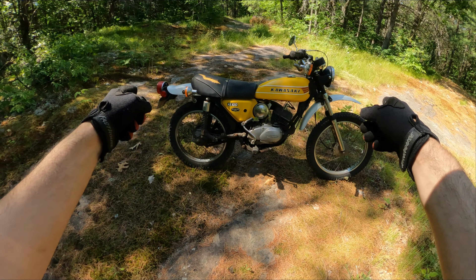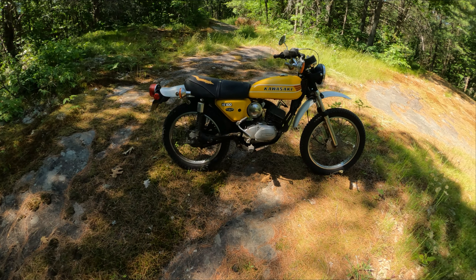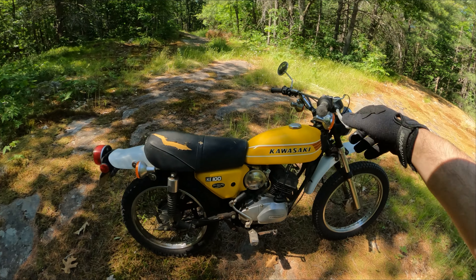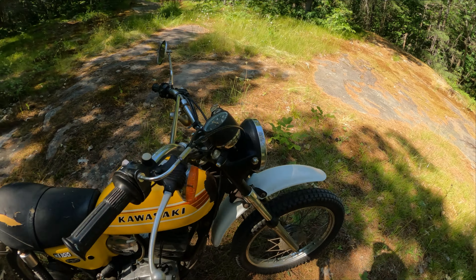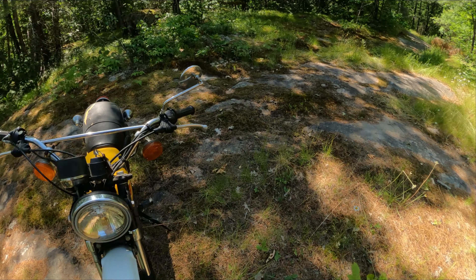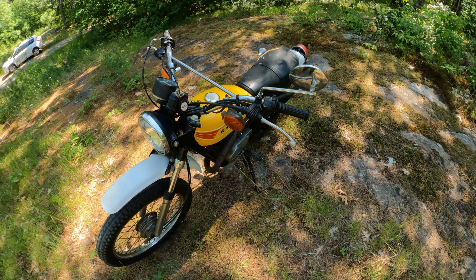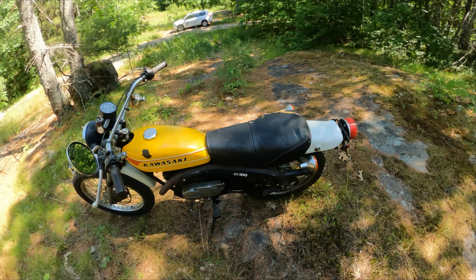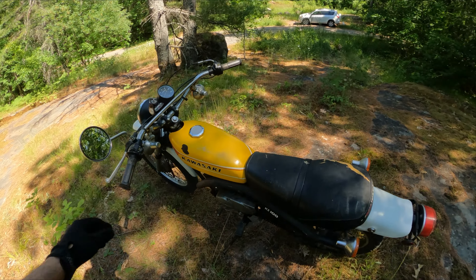Before I moved out west I did a couple of things to it: I got some new era-correct dual sport tires, new shoes on both the front and rear drums, and I added this little chrome mirror. It was the most retro-looking chrome dual-sport mirror I could find that I figured looked right for the bike.